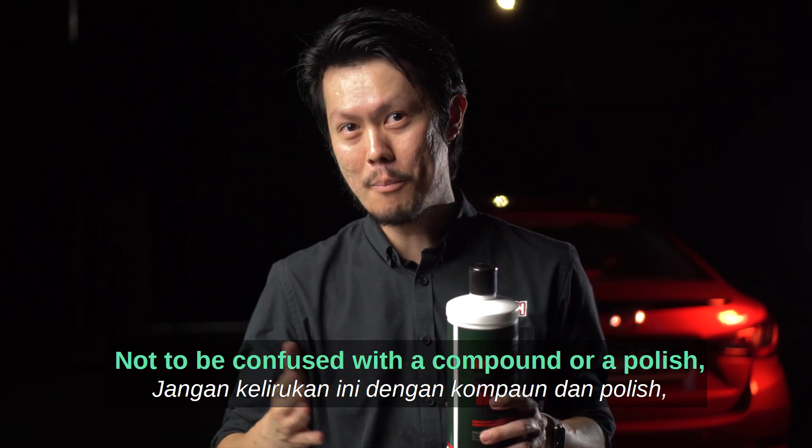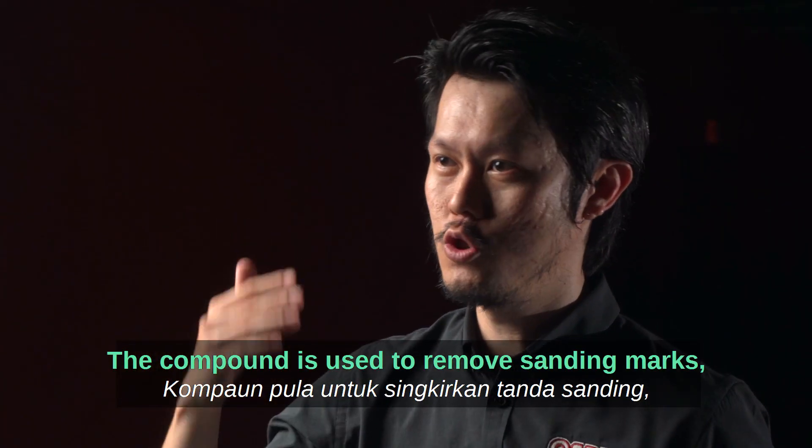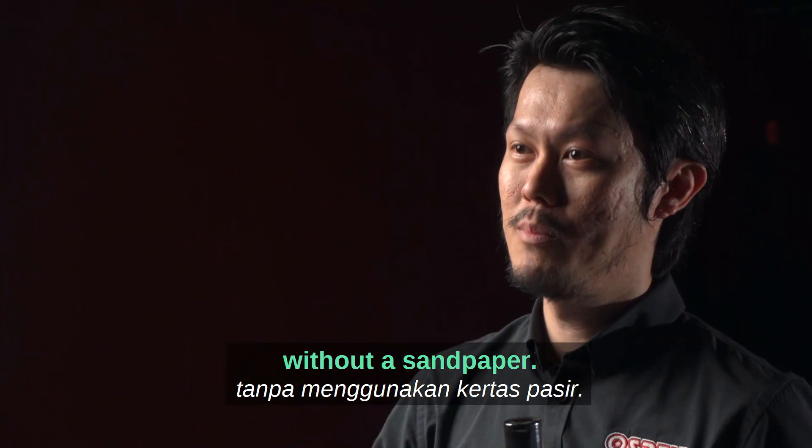Not to be confused with a compound or a polish: a polish is what you use to remove holograms and clean the paint. A compound is used to remove sanding marks, swirl marks, water marks, and everything. A leveler is designed specifically to remove orange peel without sandpaper.